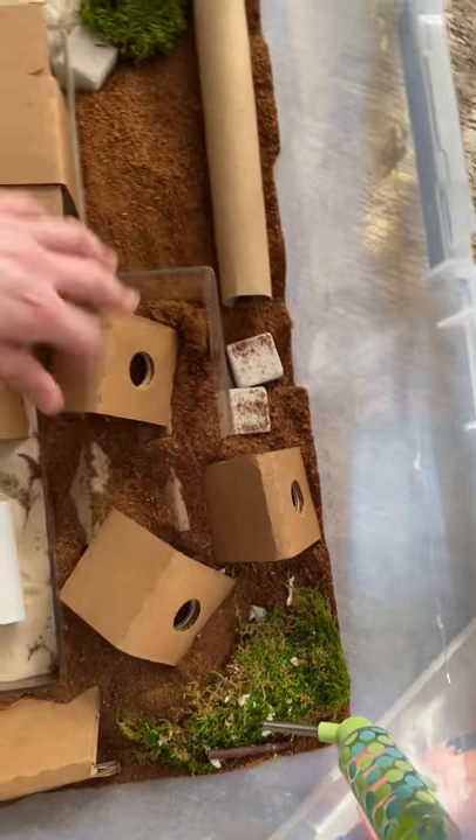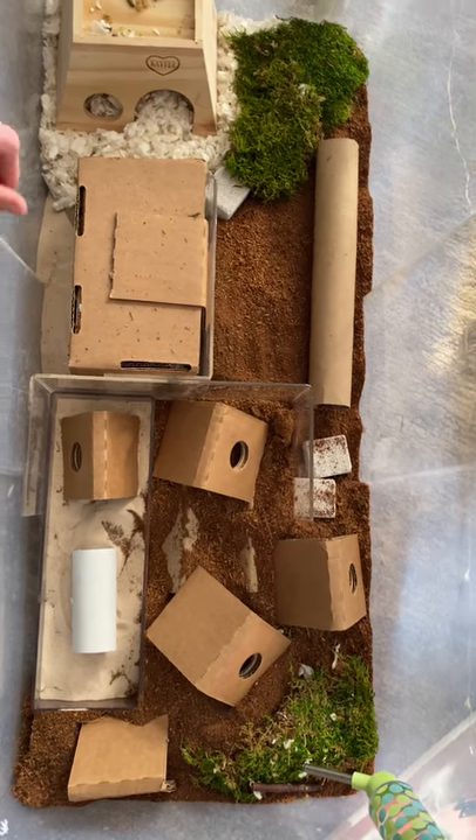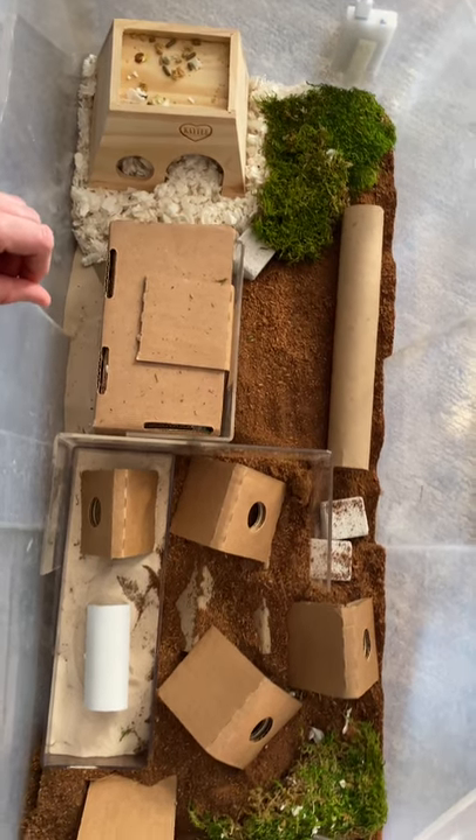I find that my hamsters usually dig more when there's something to kind of go around and under, so we'll see how that works. I'll keep you guys posted.